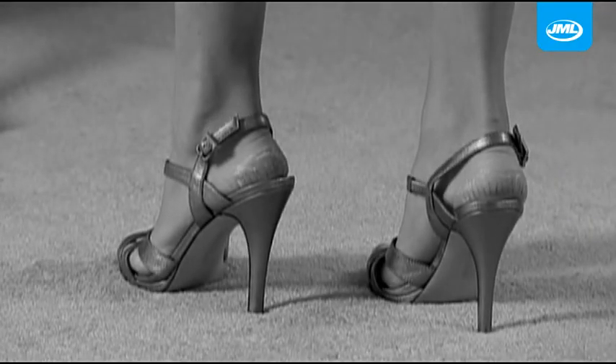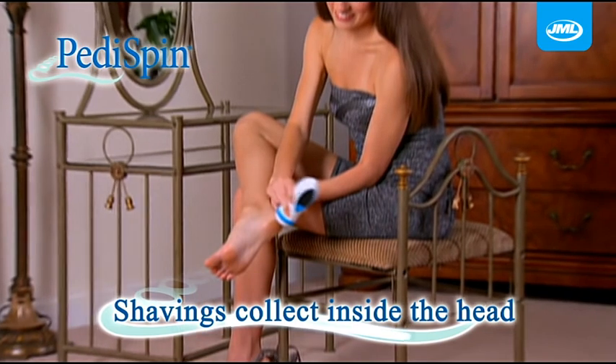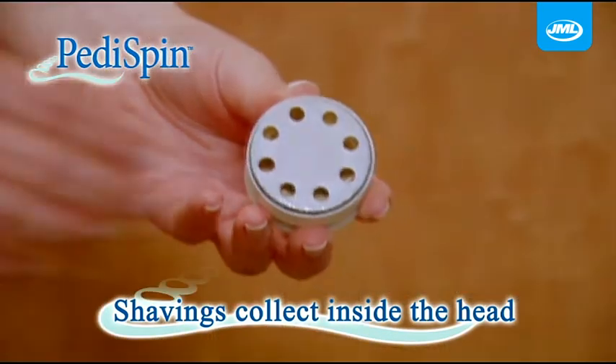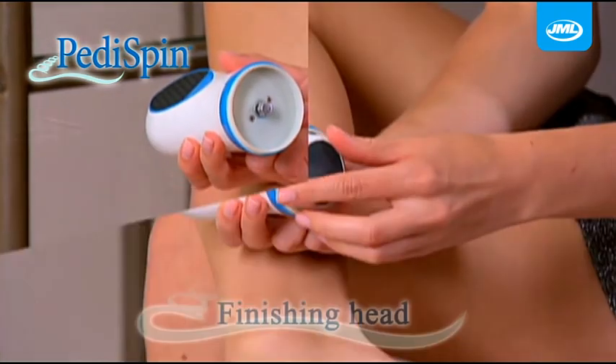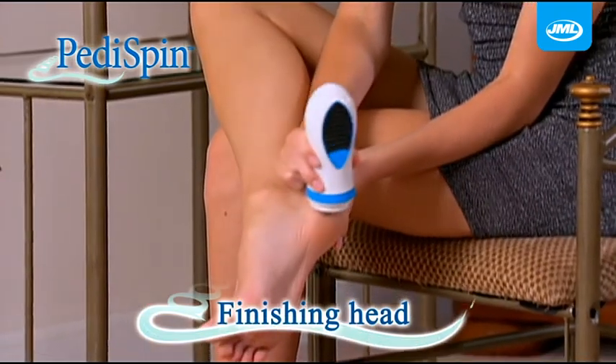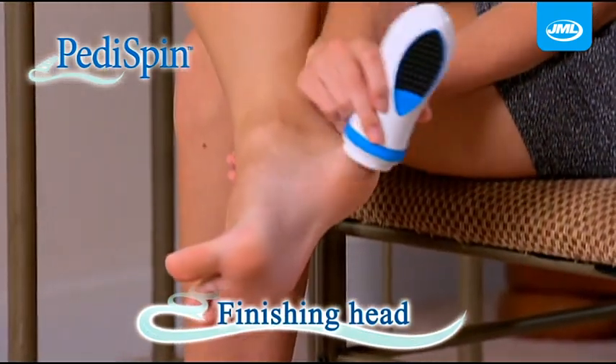Are you embarrassed by rough cracked heels? Peddispin foot shavings collect inside the head. When you've finished, just pop open the head and throw away the shavings. It's that easy. Then use the finishing head to polish the skin's surface to a super smooth satin finish.